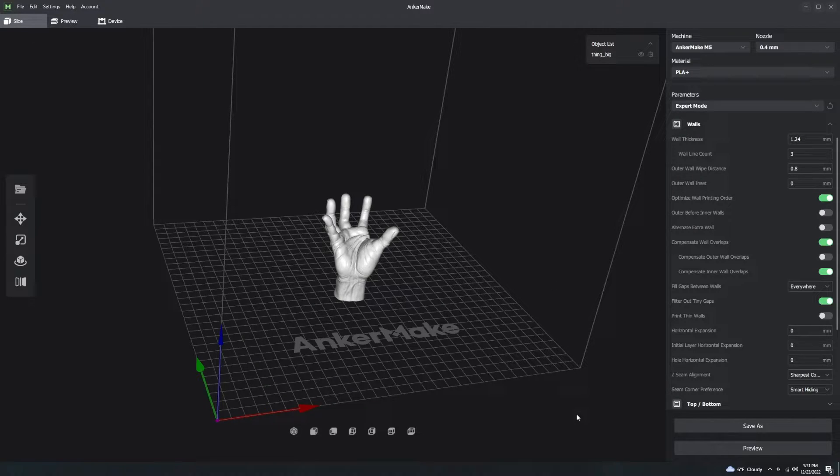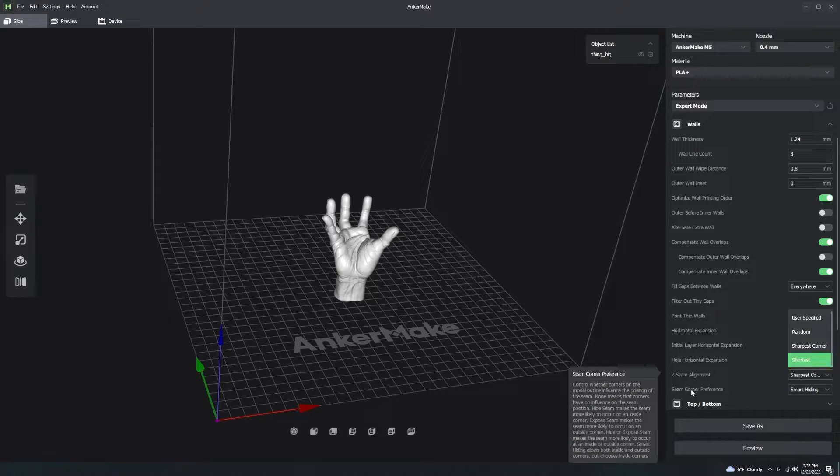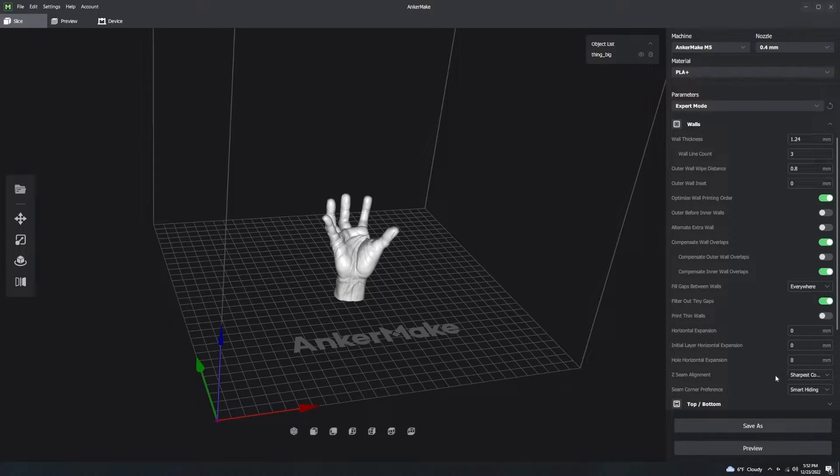The issue with Z seams is that it leaves a little blob of filament on the wall which is noticeable on your print. With Z seam alignment set to 'sharpest corner' and seam corner preference set to 'smart hiding', the slicer analyzes your model and places the Z seam at a corner. The reason is that a small extra blob of filament on a corner is generally not detected by the human eye and doesn't look bad.